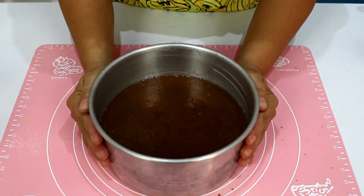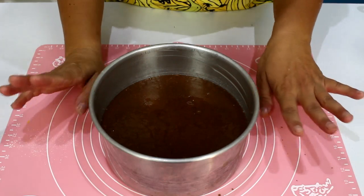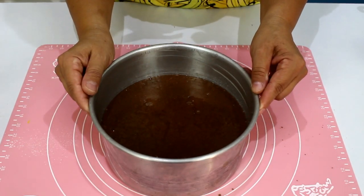Levar para assar em forno a 180 graus, aproximadamente de 40 a 45 minutos.